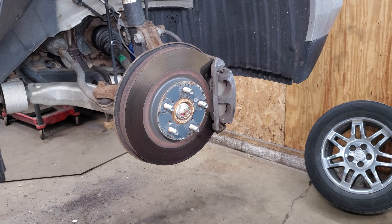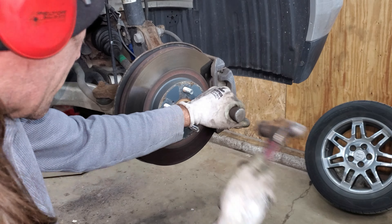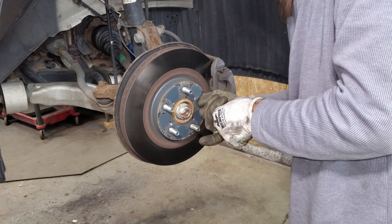The head on that snapped off. These are really rusted, stuck on here.